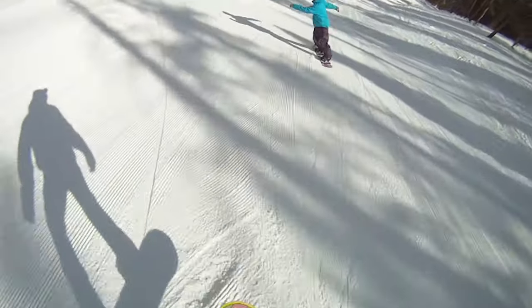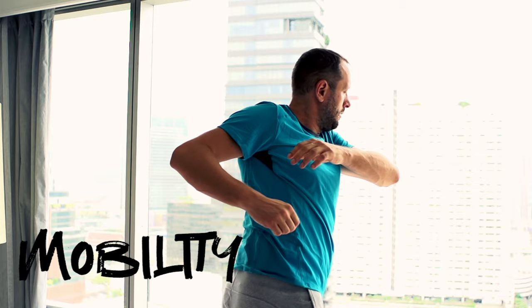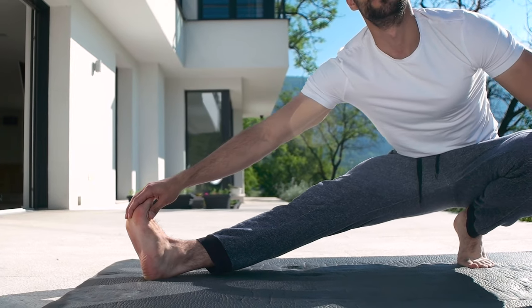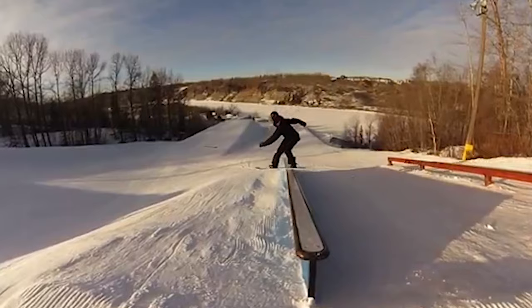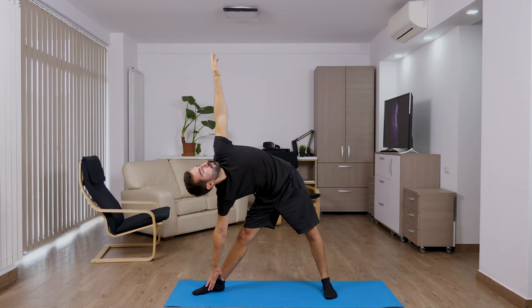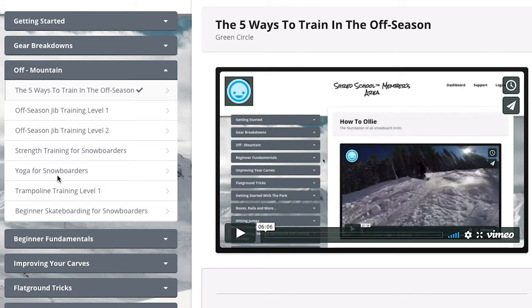Next, we have mobility. This refers to our flexibility and adaptability. Like strength training, the more mobility we have, the less we'll get hurt. Plus, we'll make twisting tricks like the method grab, pretzels, and spins much easier. Once I started doing yoga, my riding got so much better and smoother, and I felt better the next day. At the very least, learn to stretch before riding.